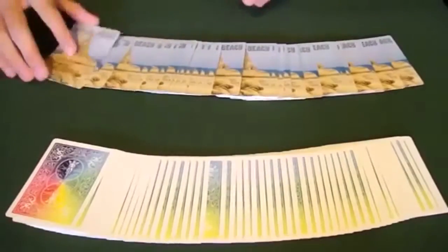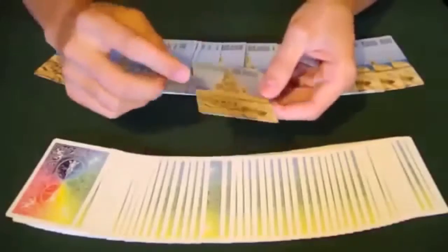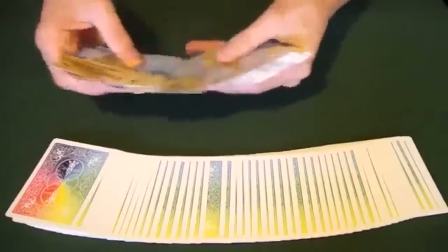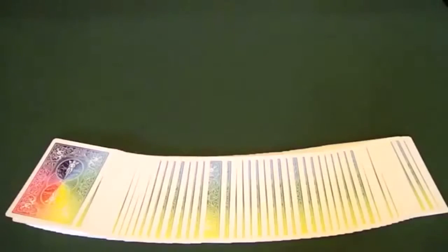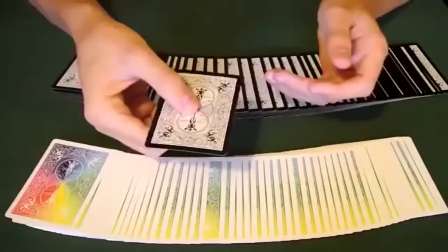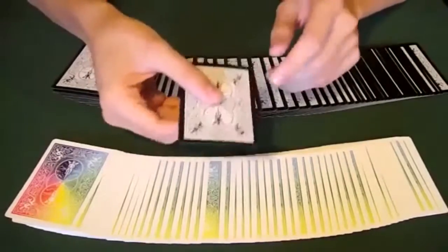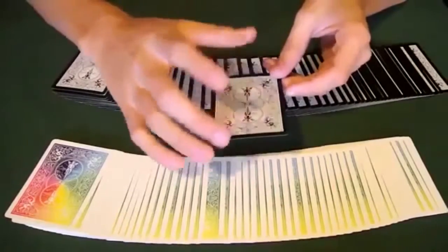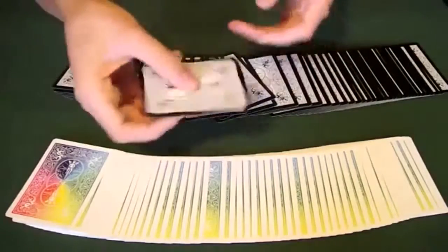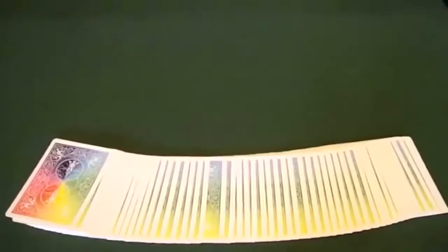A lot of times if you go on vacation or go to a hotel lobby, they'll be selling cards in their gift shops. You can see they're different on both sides — up here it says the name of a beach, and up here there's a sandcastle. If you were to turn one around, you can see very clearly there is a difference. Here's a type of card that wouldn't work: a standard bicycle back — any standard bicycle deck with a solid color on both sides isn't going to work, because if you turn it over it's the same thing — it is symmetrical. You're going to want to find something that's not symmetrical.